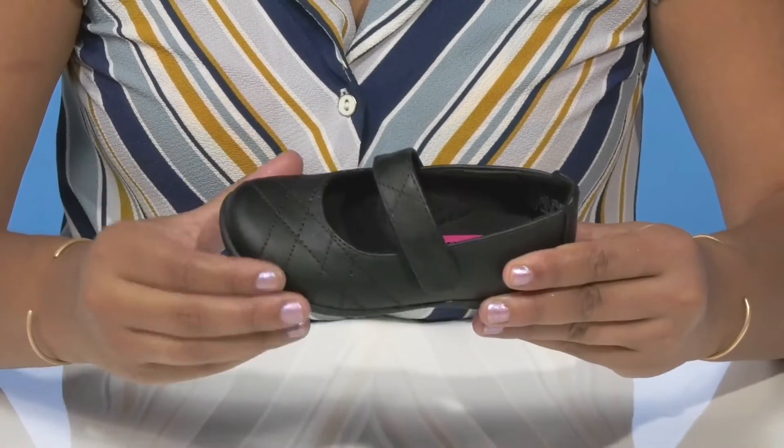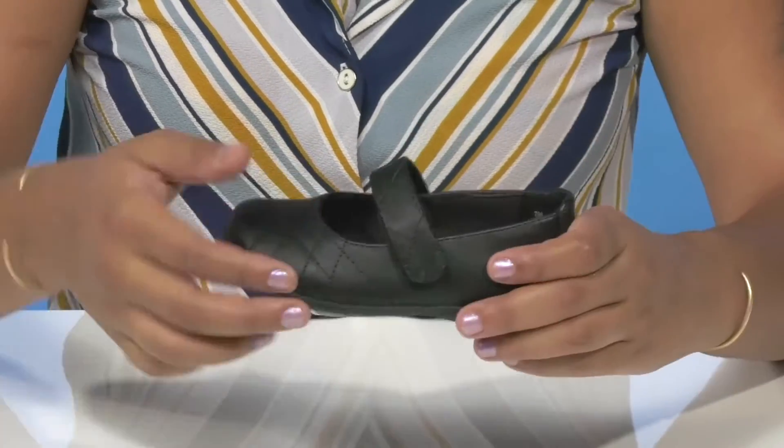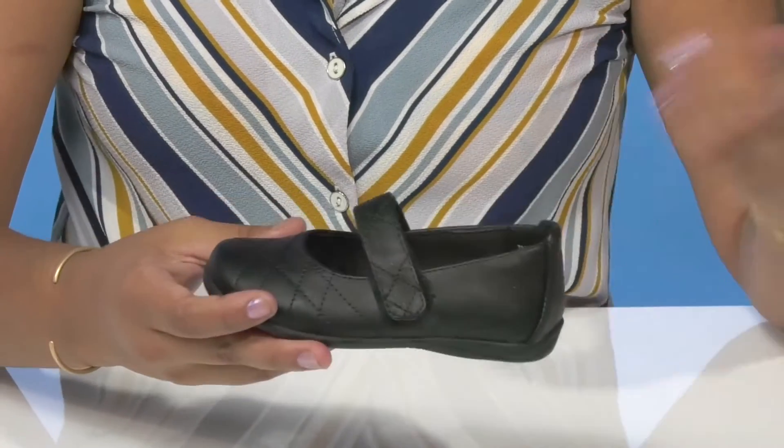Some stitch detailing adds a little bit of extra fashion to this shoe, and they'll love the fact that the center strap is actually a hook and loop closure, allowing them to easily slip into or out of it.